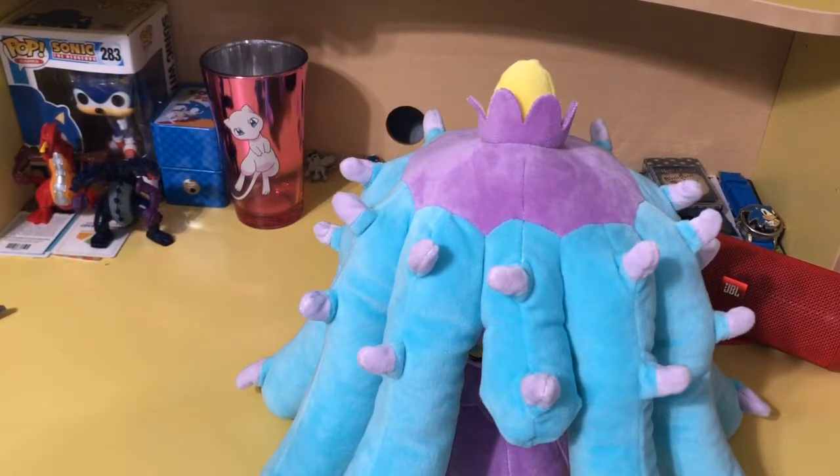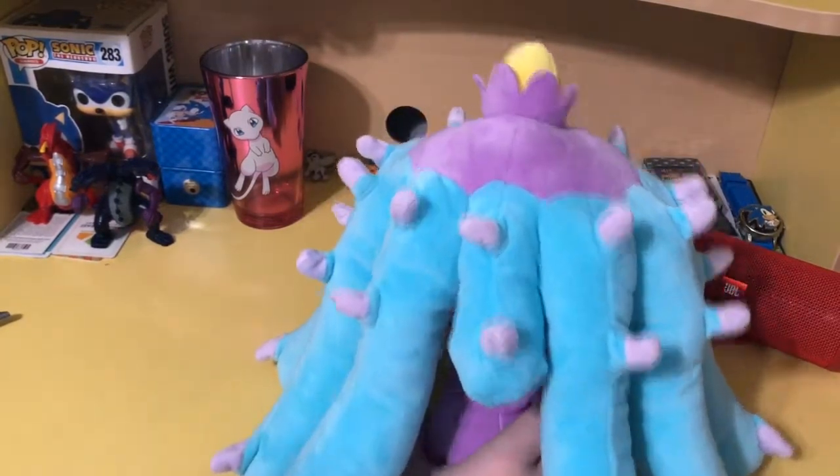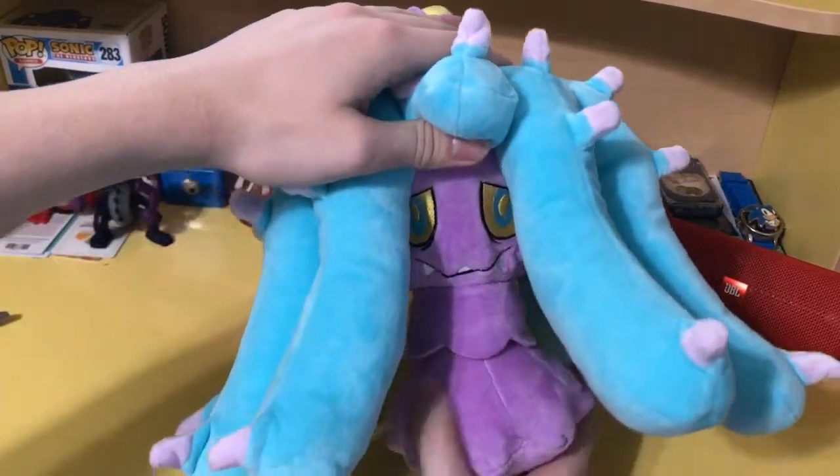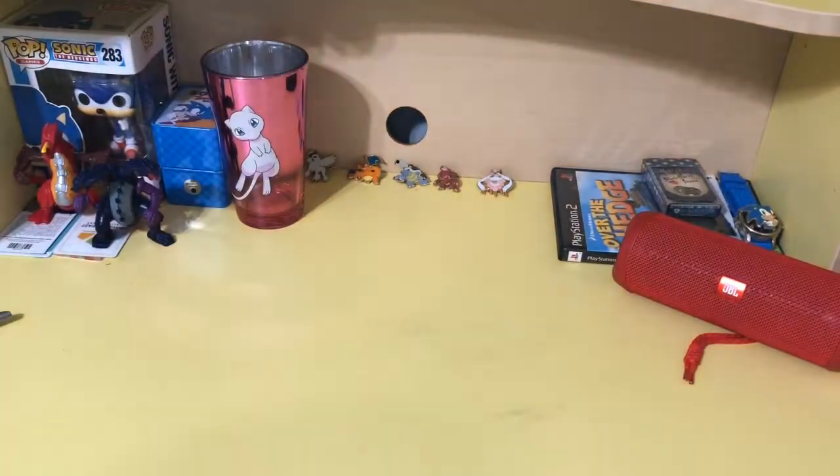Nobody had checked poor Mareanie out, so I was the one to give it a home. I got a flashback to Toy Story 2 — Stinky Pete saying he was in a store for so many years — and I just sort of looked at Mareanie and saw that on its face and thought 'oh my god, I gotta take you home and give you love.' So yeah, that is Mareanie, a new Pokemon plush to add to the ever-growing collection. Oh my god, it is so soft!